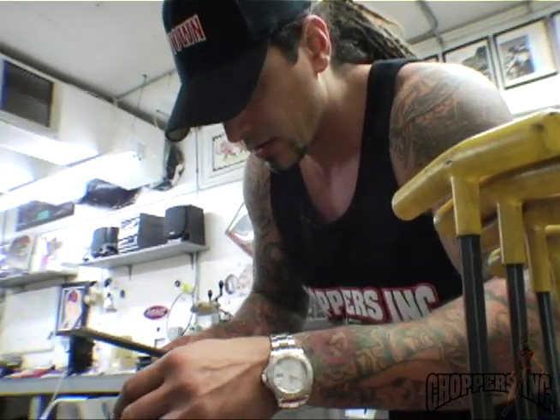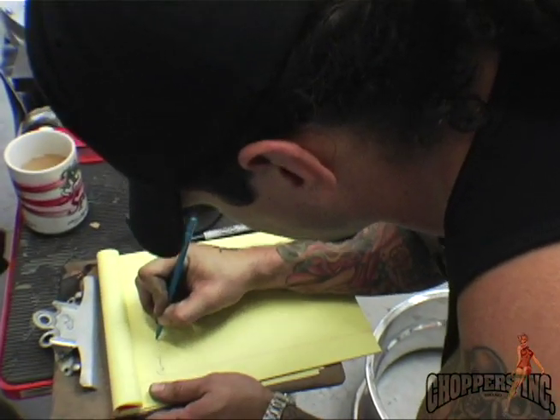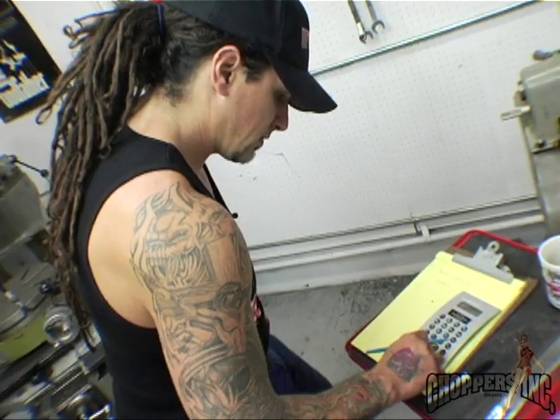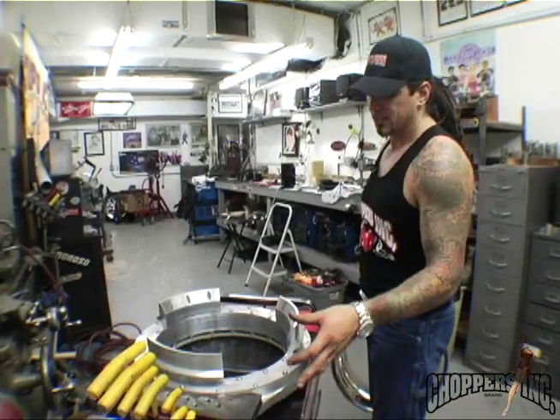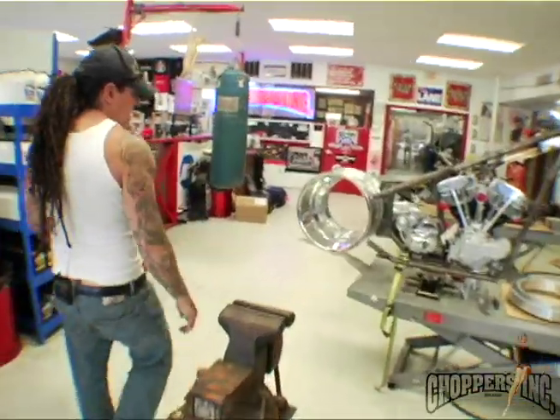I don't measure a whole lot, but there are a few critical mechanical things I have to measure. Putting a hubless wheel on it has to be done perfectly — I'll be measuring down to the thousandth of an inch on those things. The hubless wheel isn't really hubless; it just so happens that the hub is almost the same size as the wheel.